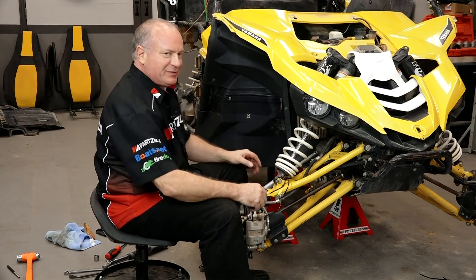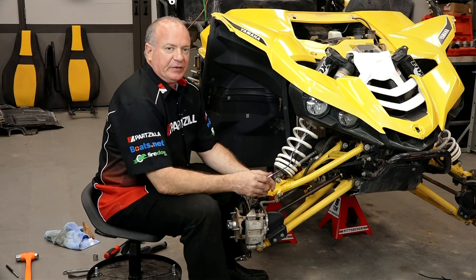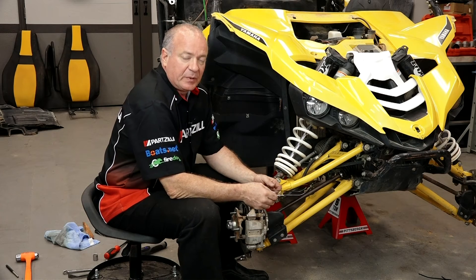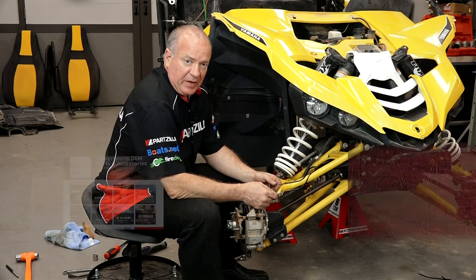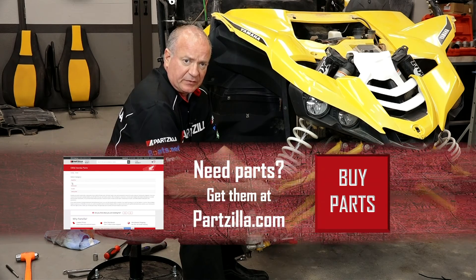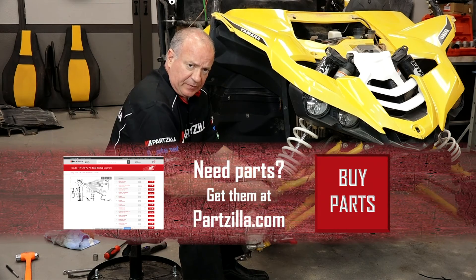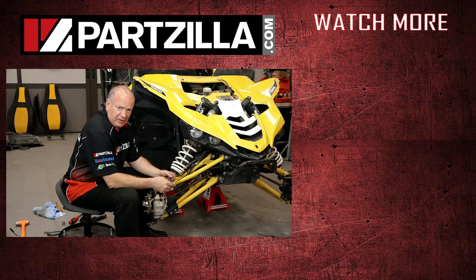As you can see, I still have a lot more work to do so we're not going to worry about that right now. If you need these parts for your machine or anything else, come see us at Partzilla.com and we can get you taken care of. If you have any questions or comments, leave them in the section below and I'll do my best to answer them. If you like what you see, hit that subscribe button to keep up with what I'm working on next. Thank you for shopping with us at Partzilla — we'll see you in the next video. Y'all have a great day.